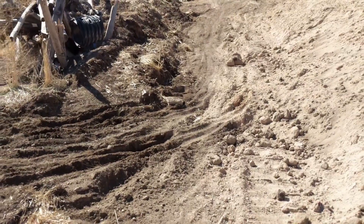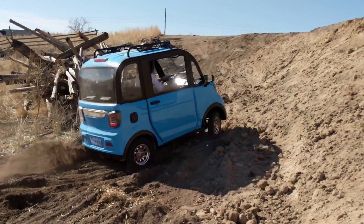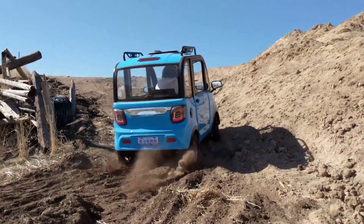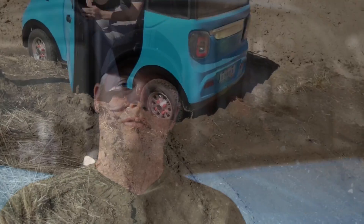One day my brother-in-law and I decided we should have an extreme hill climb challenge. We took it out to this part on the trail where there's kind of a steep hill and then it makes a sharp turn at the top. We were challenging each other to see who could make it the farthest. It was pretty clear that these cars just didn't have enough traction.